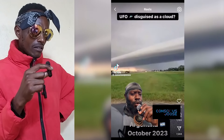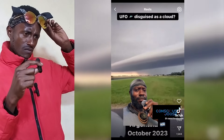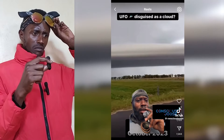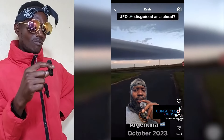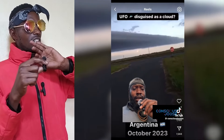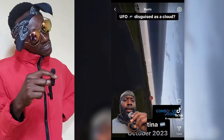Look at this huge UFO masquerading as a cloud. Look at all that plasma out there. This is Argentina. She puts it in landscape mode and you can clearly see — look how low to the ground it is.